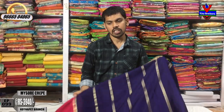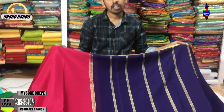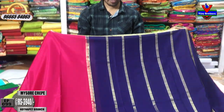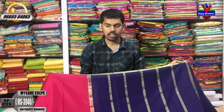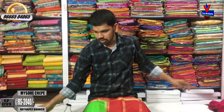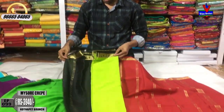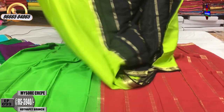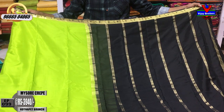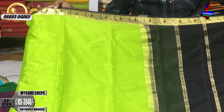We are using the same fabric. The cost is very reasonable — it is 3,940 rupees. The color combination is also very good. We have a parrot green color combination and a black color combination, with a mango design and flower design.